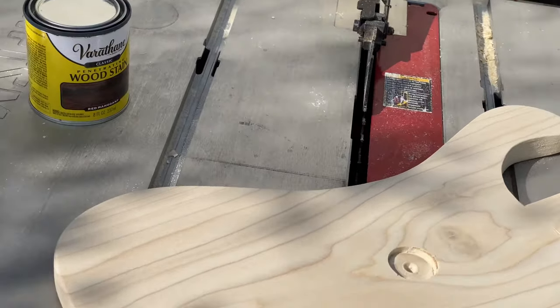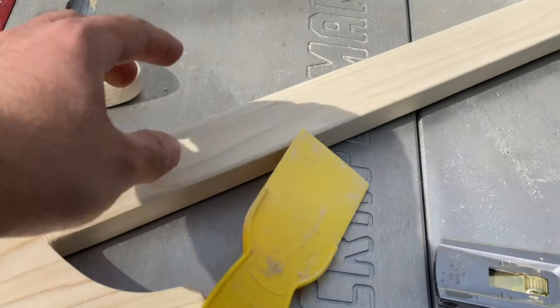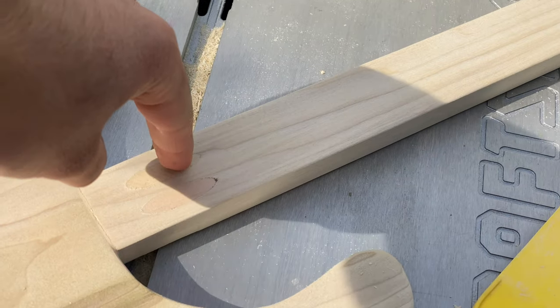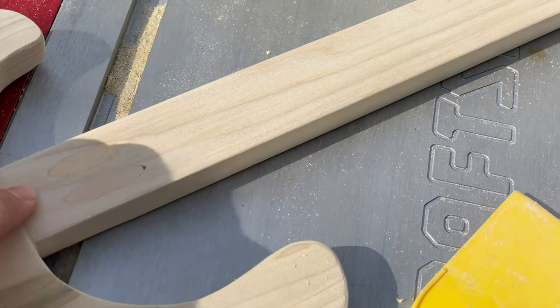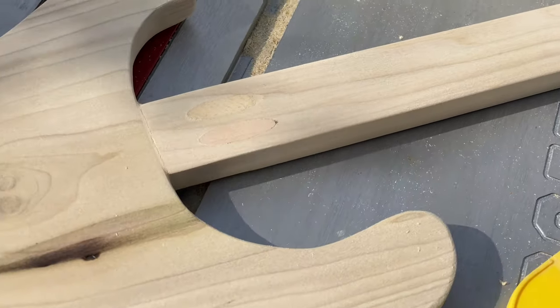Now what I have to do is stain it. Before I stain it, just to let you guys know how I connected the fretboard with the body — I had drilled two holes and had screws that went through the fretboard into the body, holding these two pieces together. Then I put some wood filler over them and sanded it, and now it's very smooth so when we put in the filler you won't even notice.